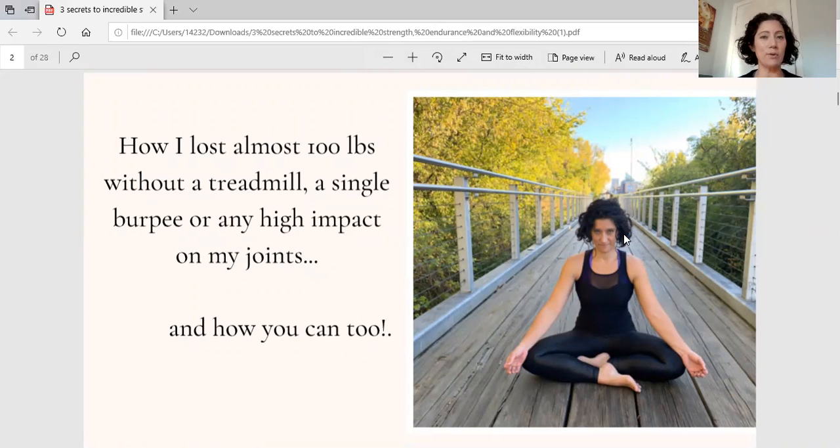I've had two babies — they are two and four. Between the two of them, I like to eat, and I don't like to diet and I don't like to feel deprived. Between the two babies, I gained just over 100 pounds. And without dieting, using my signature process, I was able to lose all of the baby weight — not one time, but two times — in a sustainable way.